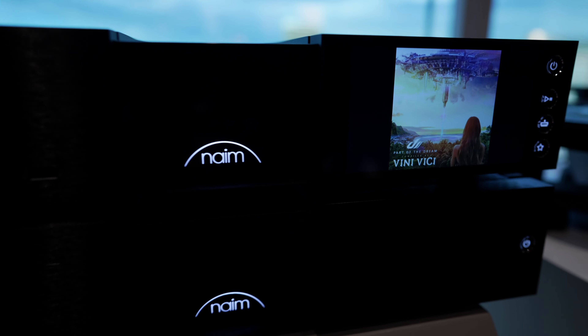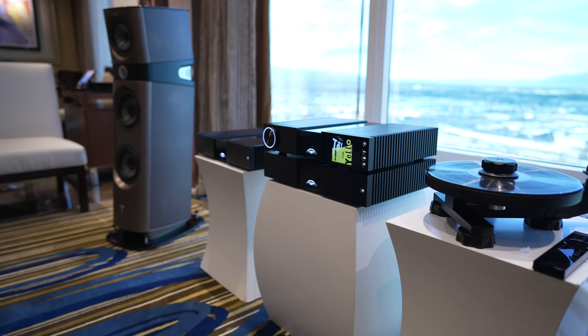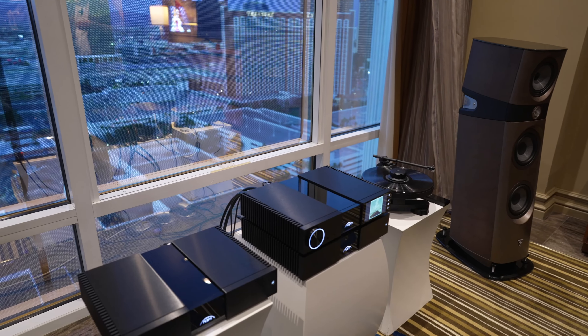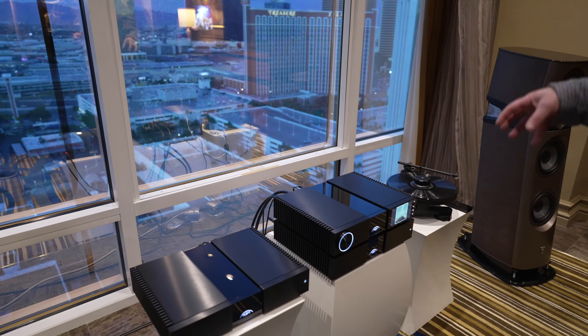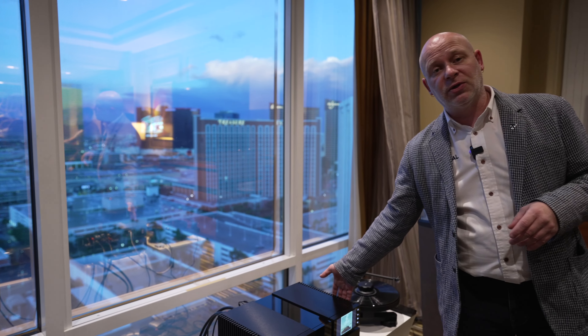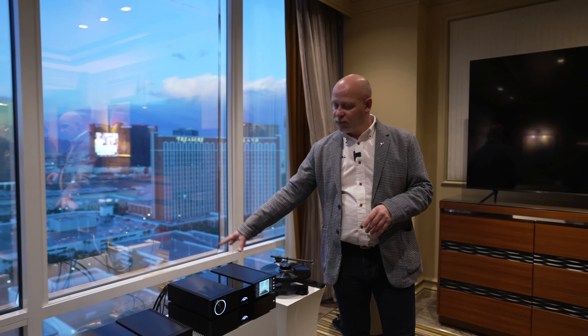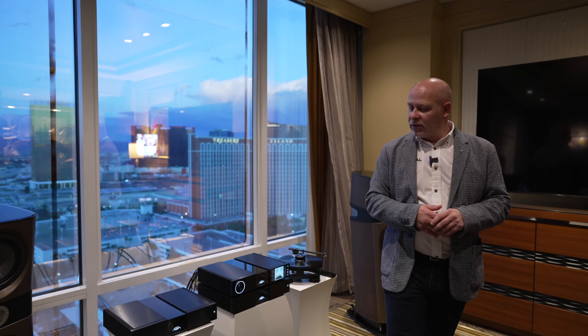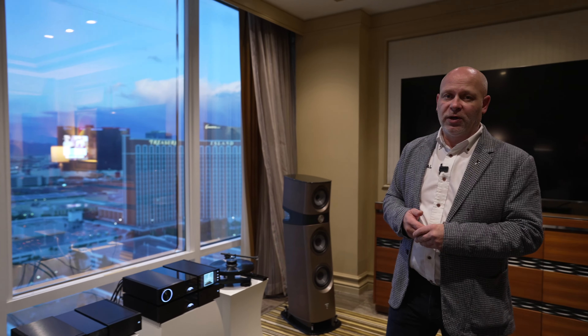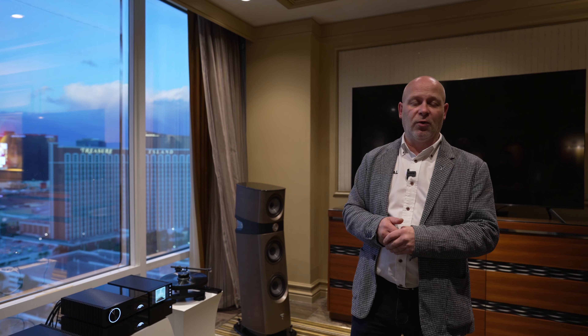The last piece is our power supply, the NPS 300. This is an upgradeable feature for our source unit — we can use it with the NSC222, and it allows us to remove the internal power supply, giving us better sound quality. This product launched on January 4th, two days ago, and we've had a lot of reviews and excitement because it's the first change to the Classic Series in over 20 years, with a lot of positive feedback.